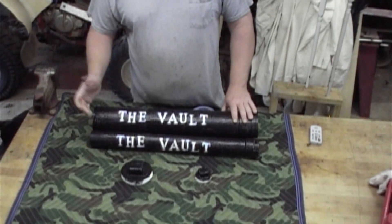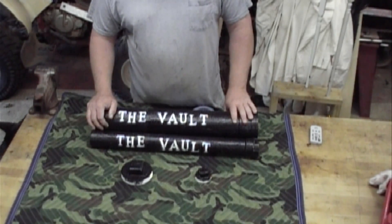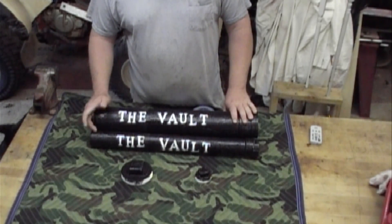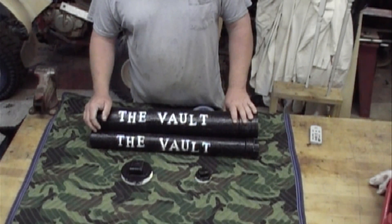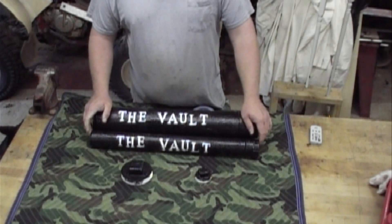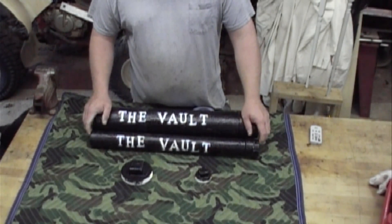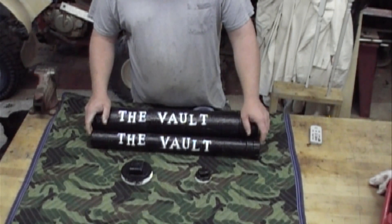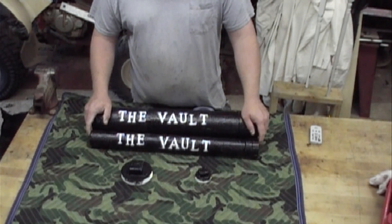The bed liner coating you can pick up at just about any auto parts store — it's probably going to cost you anywhere from $30 to $50. The piping and all that you can pick up at Home Depot, Lowe's, wherever you want. If you need more instructions, we have blueprints — just email us and we'll go from there.